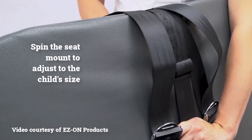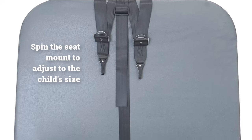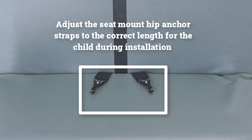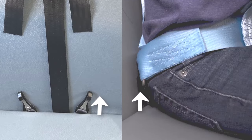Now, as needed, spin the seat mount around the bus seat back so that the straps with the hooks — which will attach to the hip points on the child's vest — are the proper length. This is a very important step because a seat mount's hip anchor straps typically don't have adjustment hardware, so their length must be set during this installation step. The hip anchor strap should extend from the bite just enough to reach the lower attachment points on the child's vest.